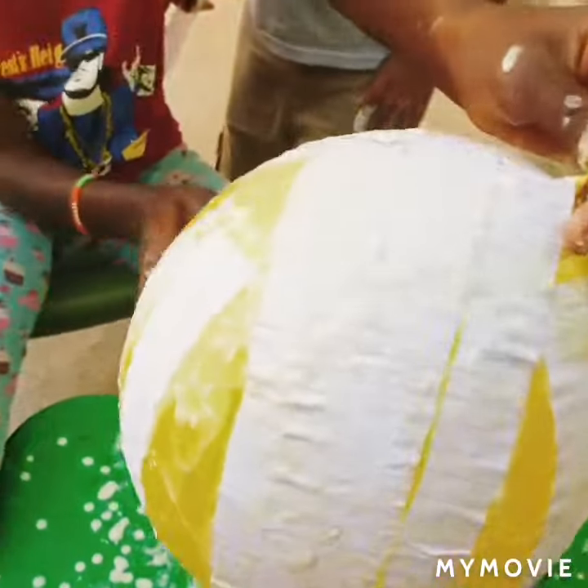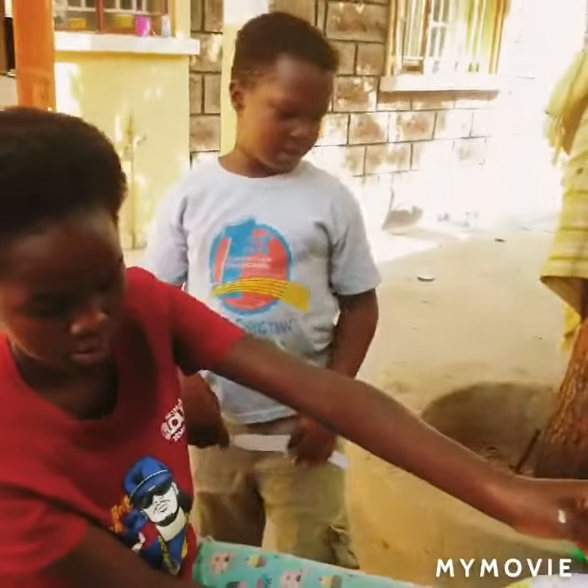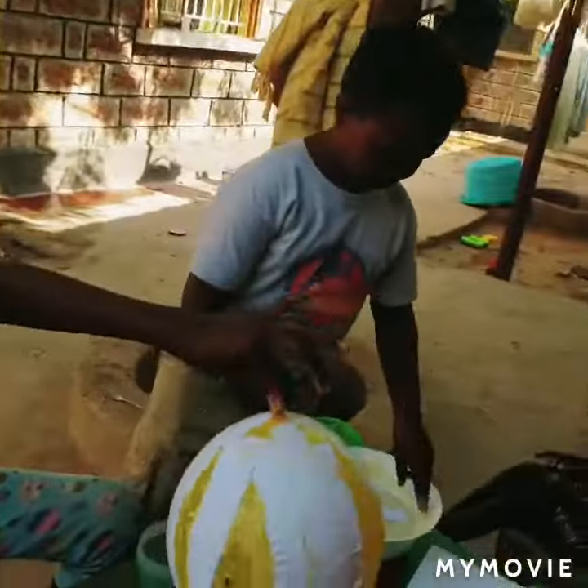Mix salt and hot water, salt and flour to make glue.